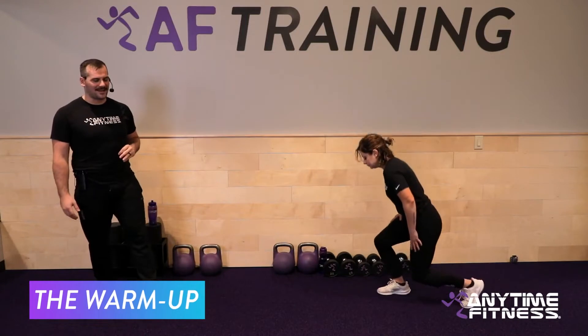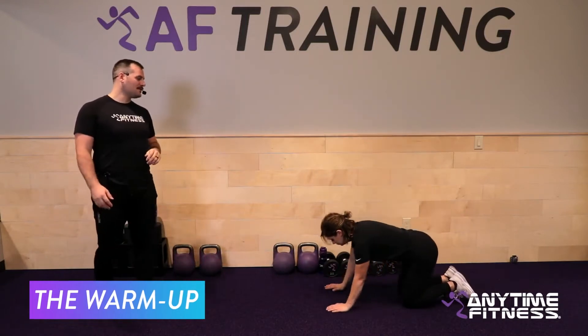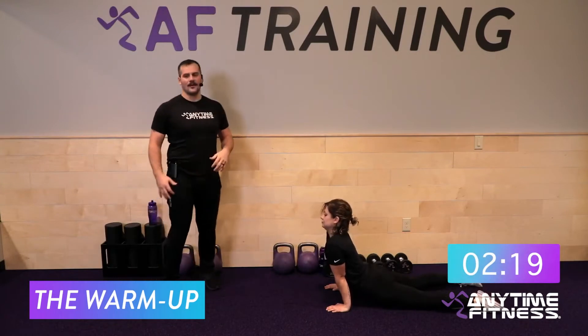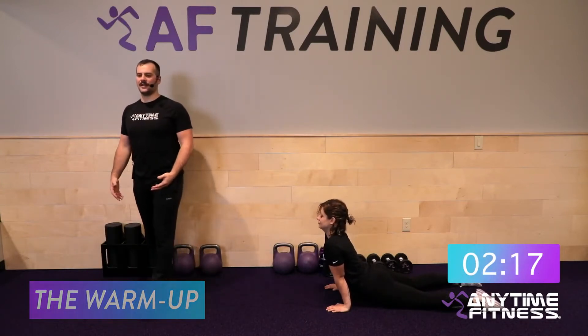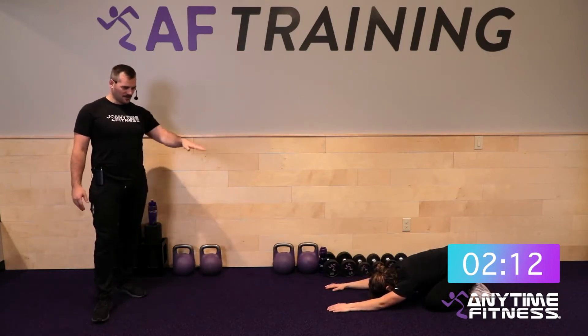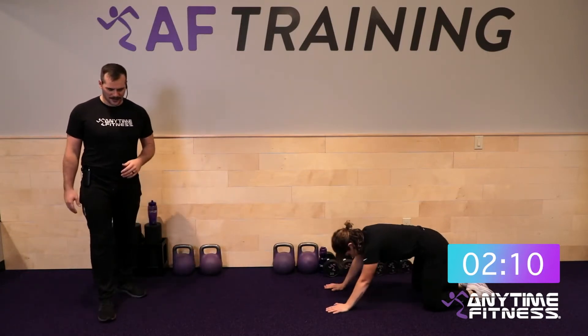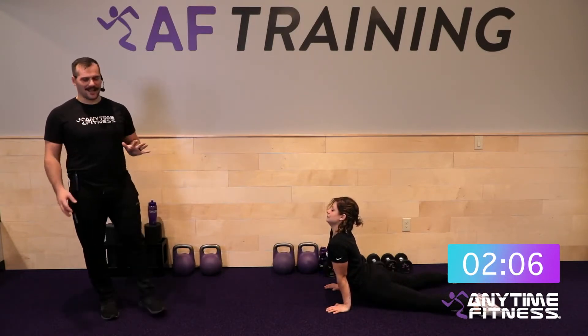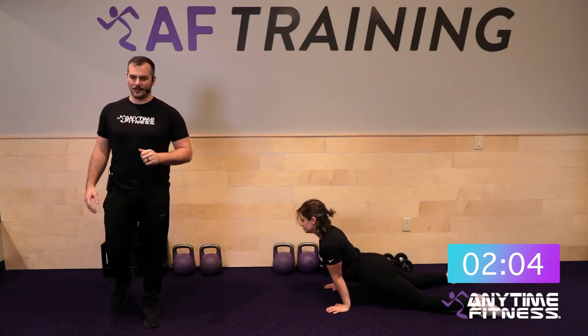We're going to start with some rest, flex and extend. Starting on hands and knees, bring the chest through and arch the back a little — feel a stretch up here. Drive those shoulders down and away, then stick the hips back and sink into the rest position, stretching out the shoulders. That's one rep — let's knock out five of those.